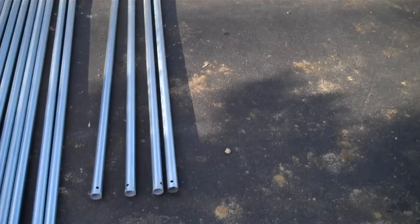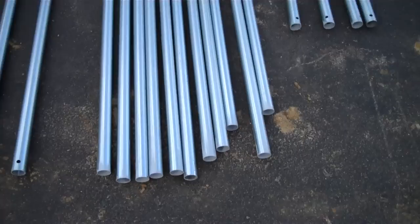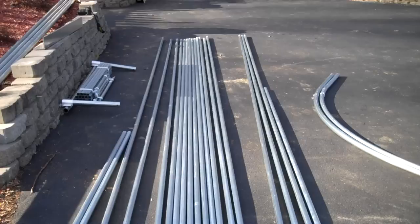The 21-foot long pieces of purlin pipe with holes every four feet are for the ridge. We also have 21-foot long purlin pipes without any holes that are used on the sides, in the middle, in between the side end purlin long and the side end purlin short.